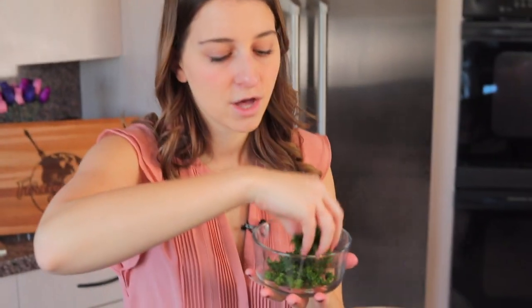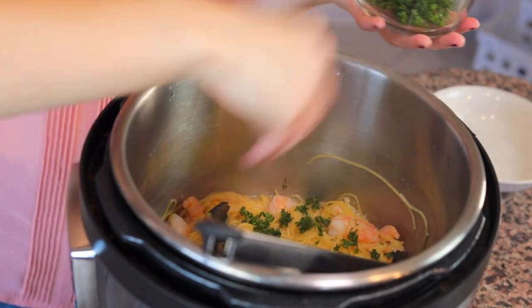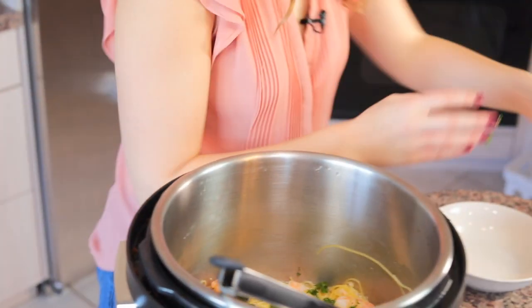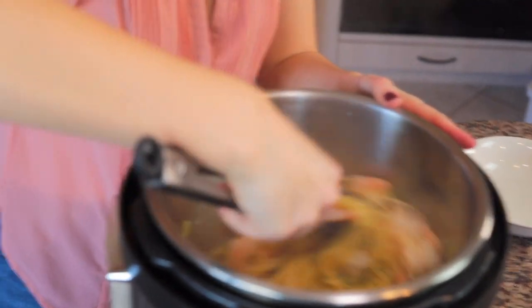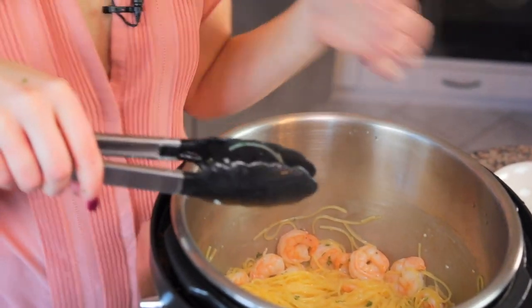Now the only thing left to do is sprinkle some parsley on top, because every good scampi comes with parsley. We have one third of a cup of chopped parsley to sprinkle on top — mostly just to make it look beautiful. Then add some parmesan cheese for each individual plating. You can already see the extra liquid has been soaked up, and now it's nice and saucy.